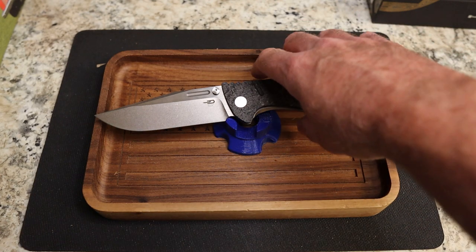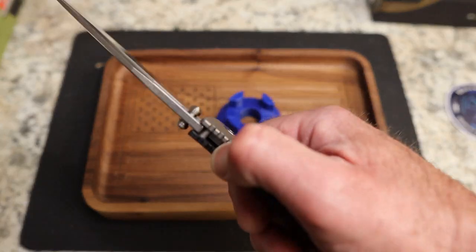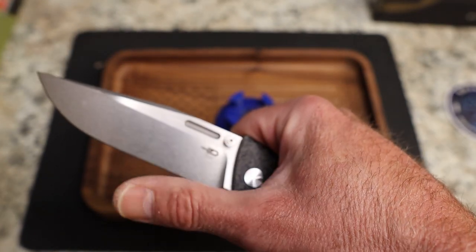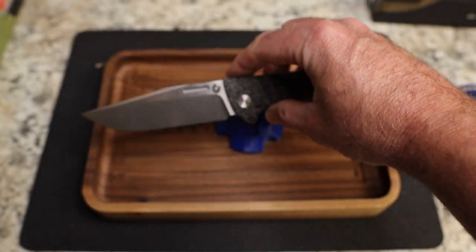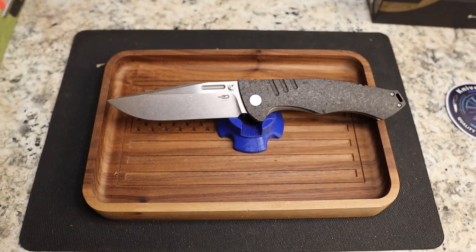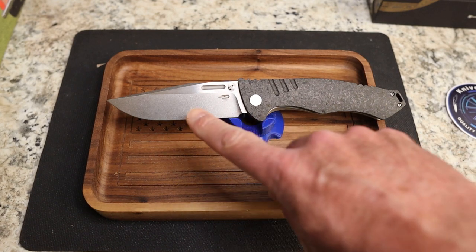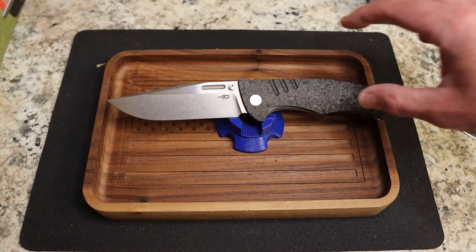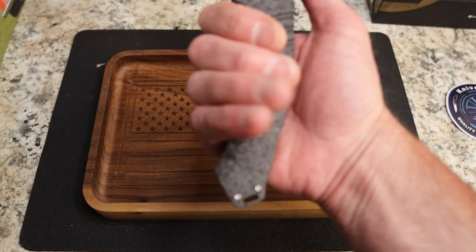The blade thickness is 0.17 inches — very thick — but because you have a taller flat grind it still comes down with very decent geometry and cuts well. It is a clip point with a two-tone satin and stonewash finish, which I think looks absolutely brilliant and gorgeous. Carbon fiber and bead blast titanium, tip-up right-hand carry, made in China, 5.2 ounces.